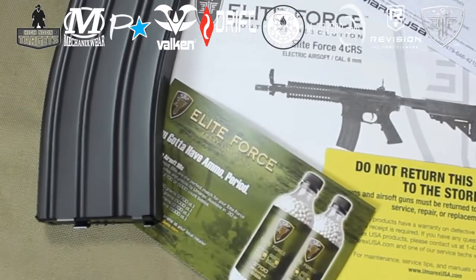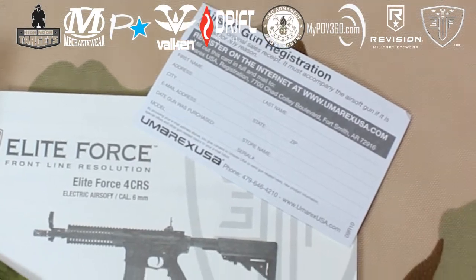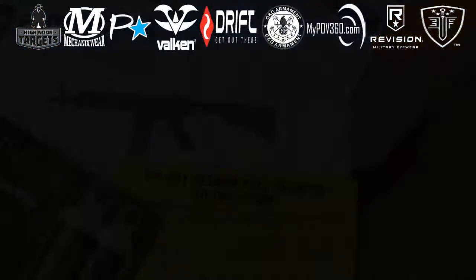The Elite Force Force CRS comes with a 300-round high-capacity magazine, warranty card, and manual. There is no battery or charger included.